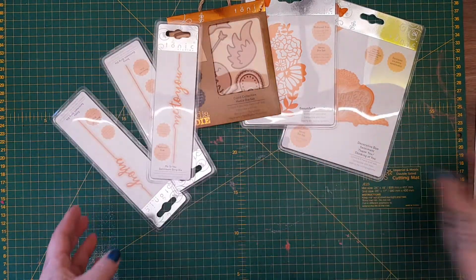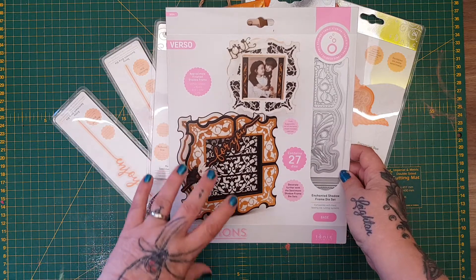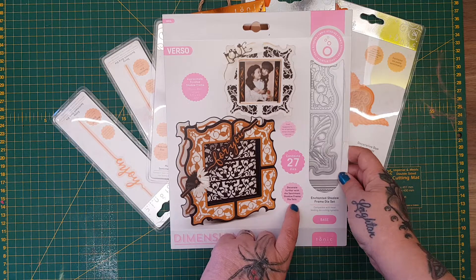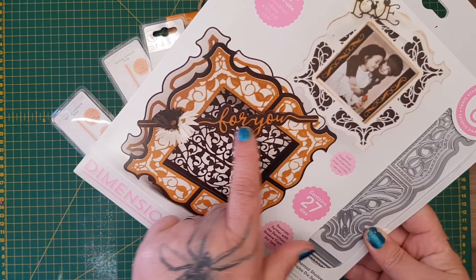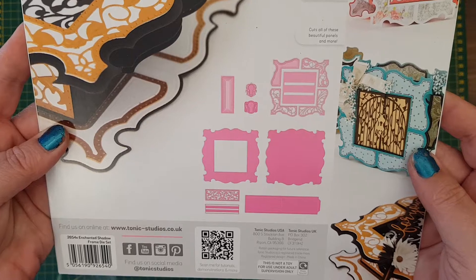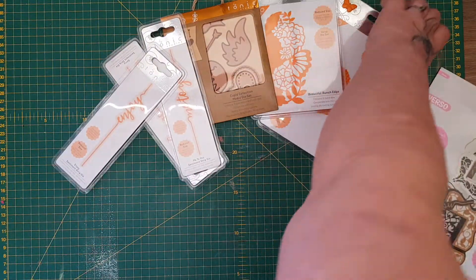Finally, I was really shocked at this one because it's not an old die - it's one of their new sets. It's the enchanted shadow frame die set, and it says you can decorate further with a sentiment shadow frame die set, so you can add to these. The thing I liked about it is it's got 'For You' and you can see here all the bits that you get - it's a huge die set. On its own you would pay more than £25 for it, so to get all of that for £25 I thought that was fantastic.